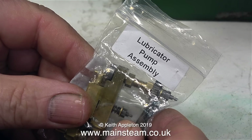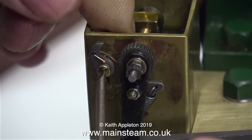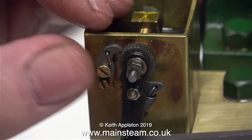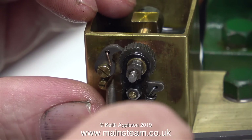This is a new lubricator pump assembly that I got from Black Gates. When I compare the two ratchet pawls, they're very different. The one on the left is much better defined, with a much sharper point. So the first thing to do is to fit this new ratchet pawl — and as you can see already, it's going much deeper into the ratchet wheel itself.